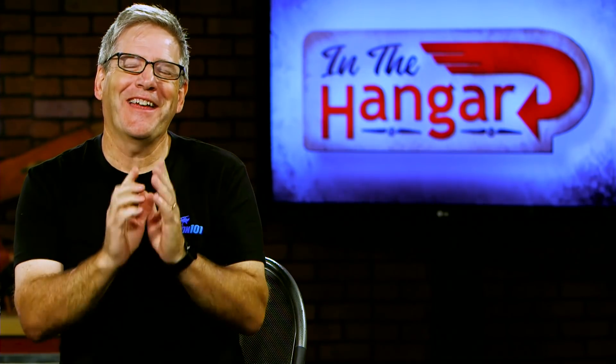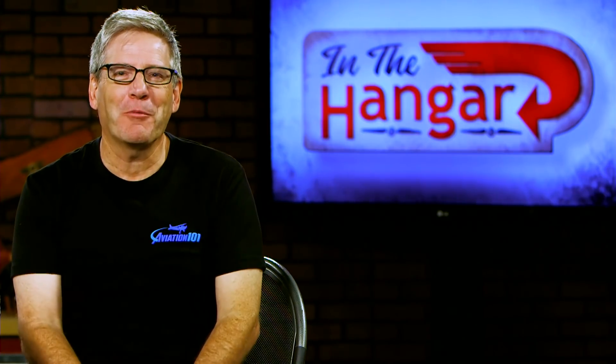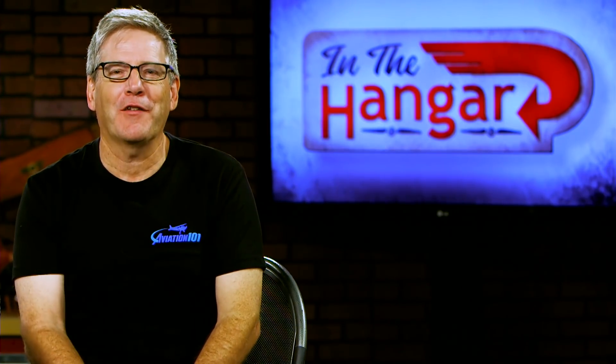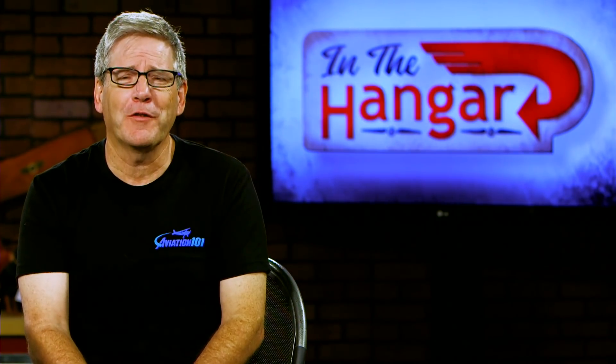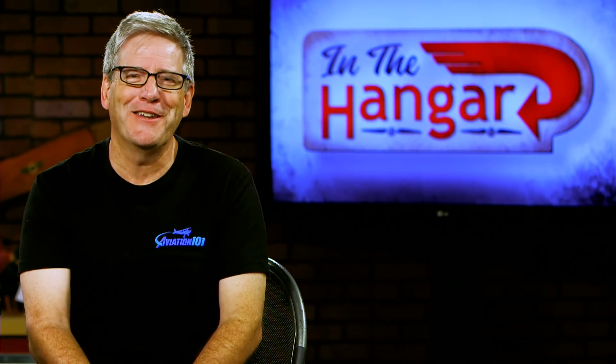Thanks Bill, appreciate you coming on again and we'll probably have you back. Thank you guys for watching. If you're looking to upgrade your panel, leave us some comments — let us know what you like. Are you a Dynon user? I'd like to hear from you as well as the Garmin and Aspen users. Like, share, subscribe, and we'll see you next time in the Hangar.